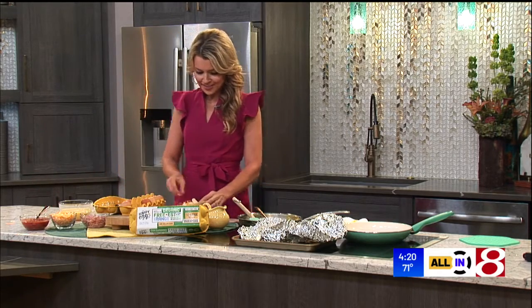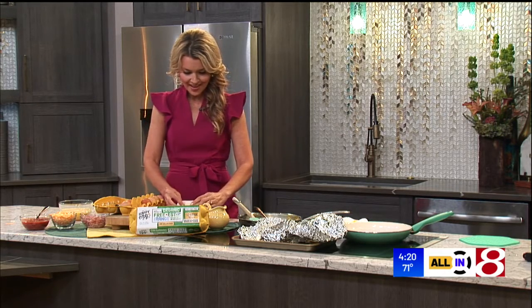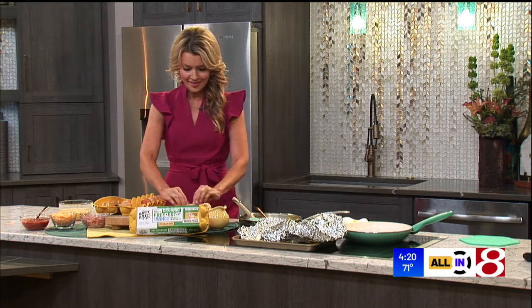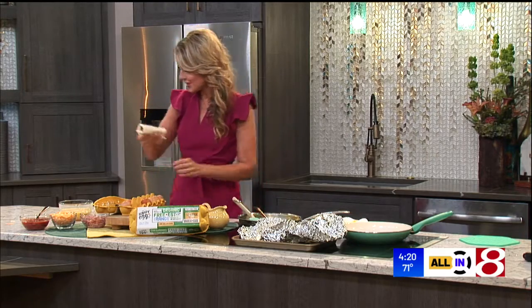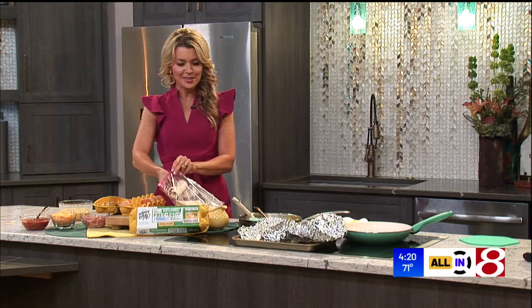And then you've got a protein-filled, nutritious breakfast that you can make in a pinch. My burrito rolling skills are still intact — I'll bring you one over there so you can try it.